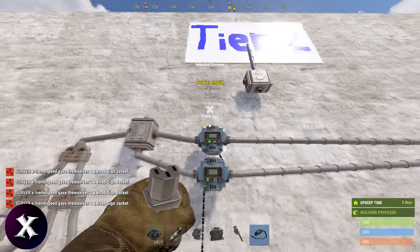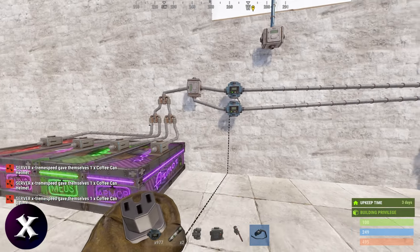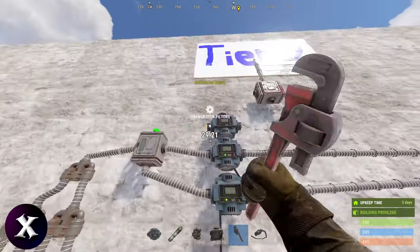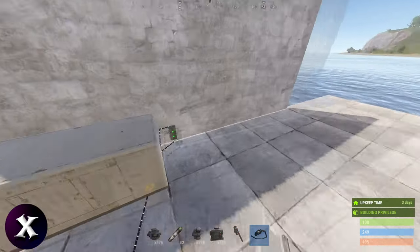Fire it up, turn it on, and you'll see it'll start filling up the kits. Oh, I forgot to put coffee can elements in the armor box — there you go. We got our full kit here.